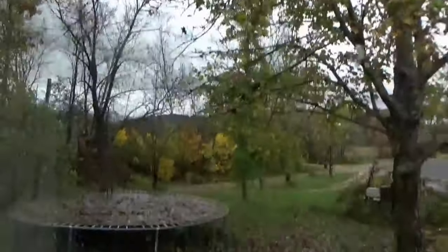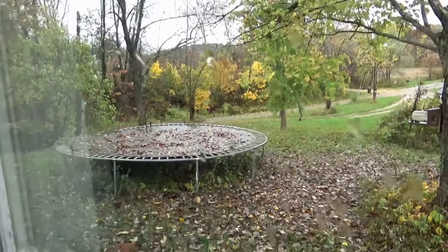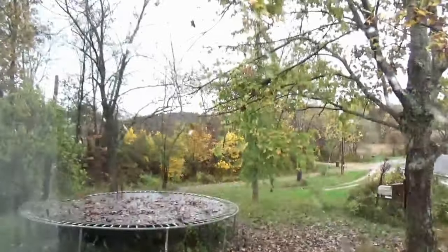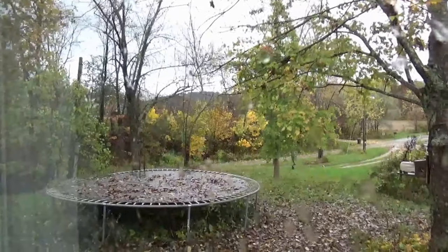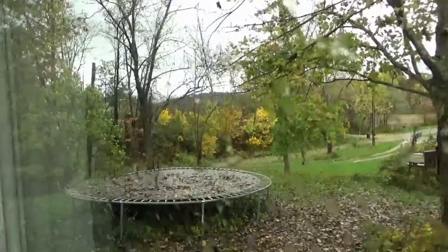I think you can see the leaves bouncing around there. The trampoline is covered and the leaves are everywhere. There were some very beautiful colors yesterday, but a lot of the leaves are gone now. This wind and the rain really took everything out.